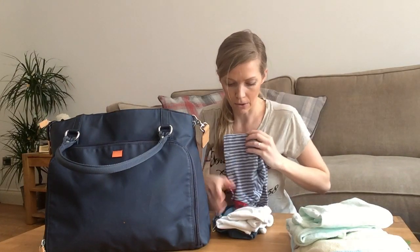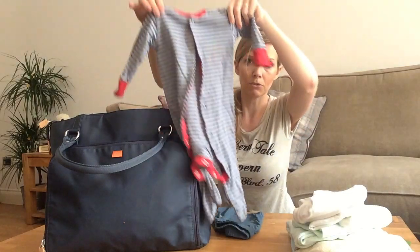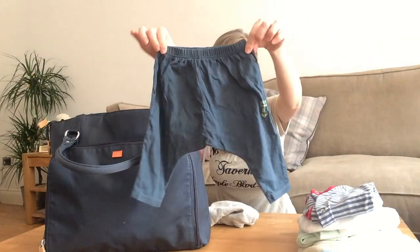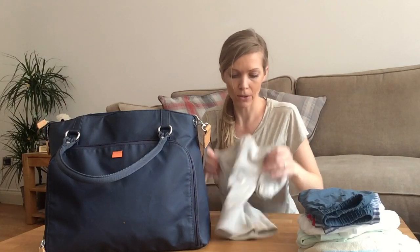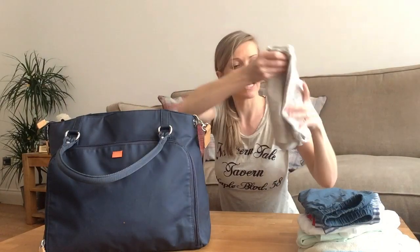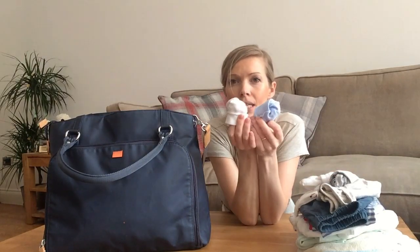Clothes-wise, I always take two changes. I have two little white vests, one babygrow, and one little outfit — a little pair of trousers and a top from Bonds in Australia, which does super cute baby clothes. I've also got a little cotton hat, two pairs of socks, and two little pairs of mittens, because he's sucking his hands at the moment and makes them sore.